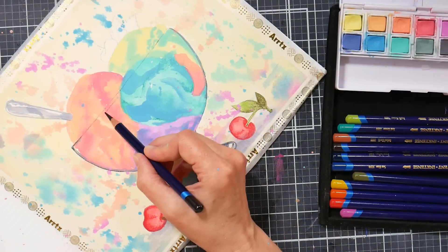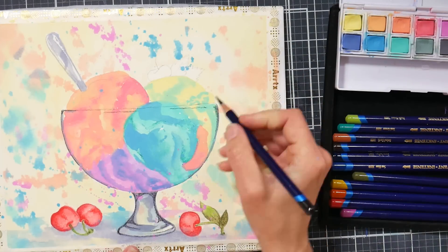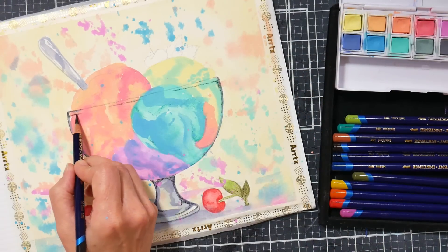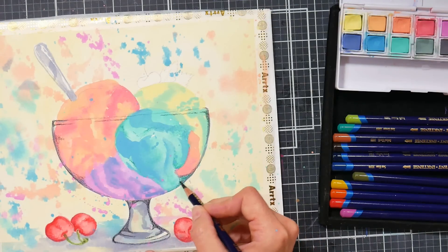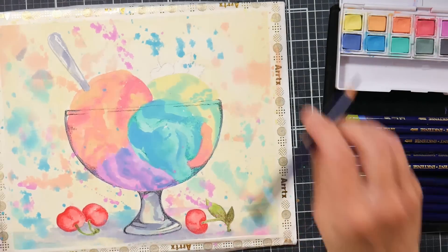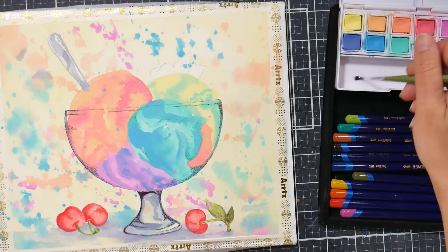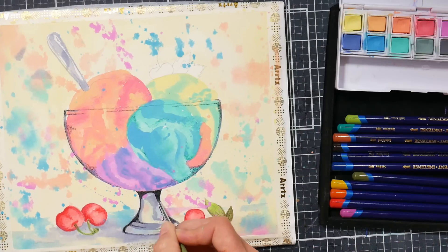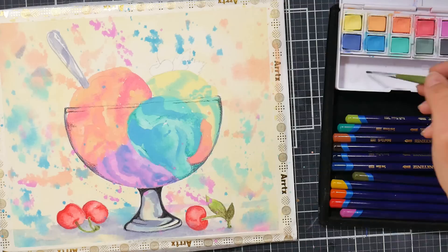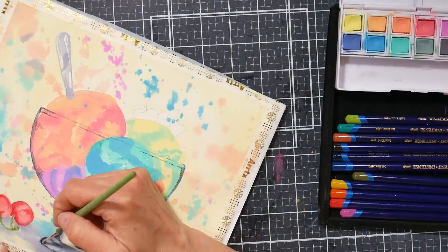I'm using the Ink Black to get my darkest value. When I'm using a limited supply, oftentimes I'll bring in a black and a white. If I was using the full box, I probably wouldn't have gone in with a straight black. But if you use just a little bit of it and blend it out, you can really get those subtle grays and the effects that you want. I did want to get some pretty strong refractions of light in there and some darker colors. I think it does give it a bit of a cartoony look, but honestly I like that.